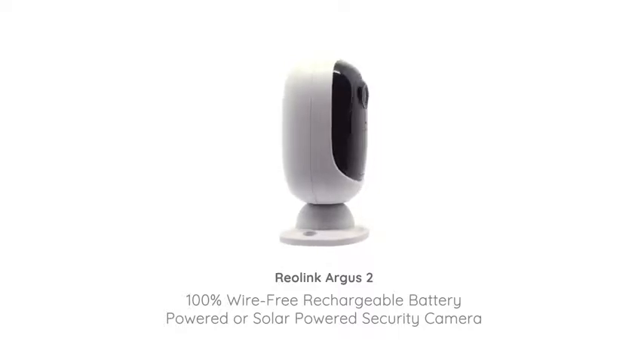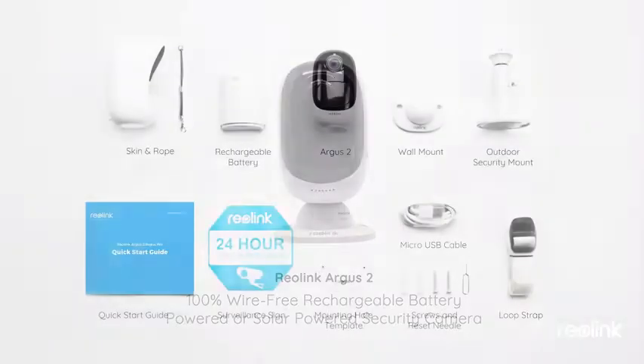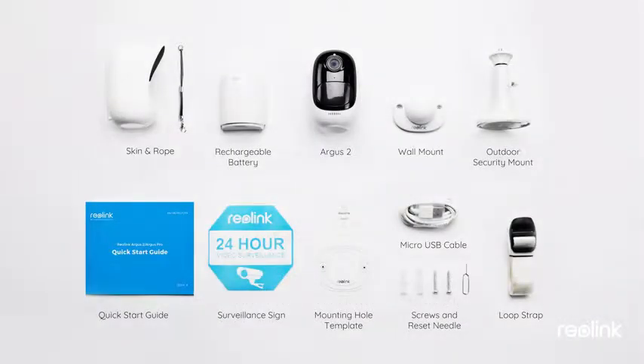Reolink Argus 2 — the 100% wire-free, full HD rechargeable battery-powered or solar-powered security camera. With all the parts and the quick start guide included with Reolink Argus 2, it would be a breeze to install and use the camera right away.